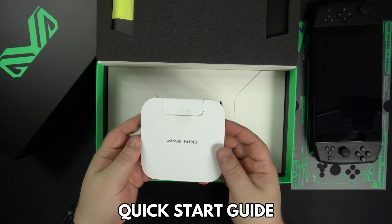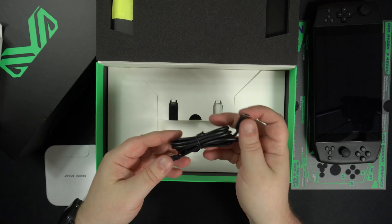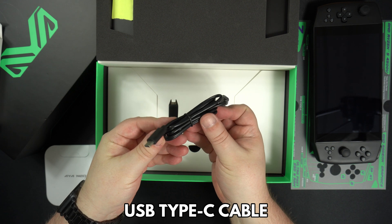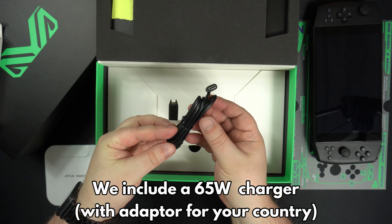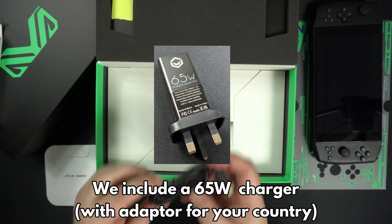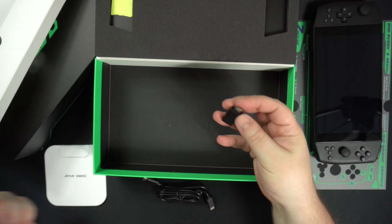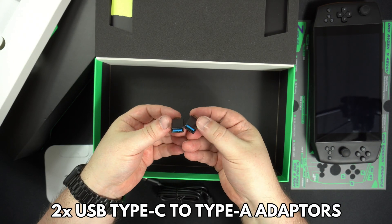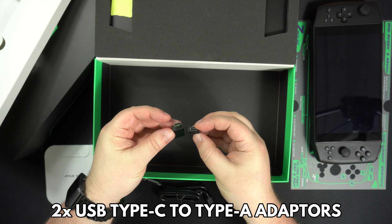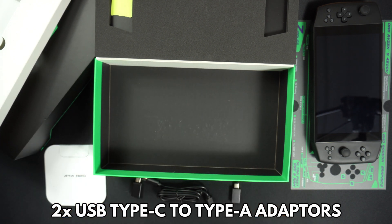Lifting out the protective foam reveals a quick start guide. There is a USB Type-C cable. As standard it comes without a charger, but we will include a Droix branded 64W charger as shown on screen.